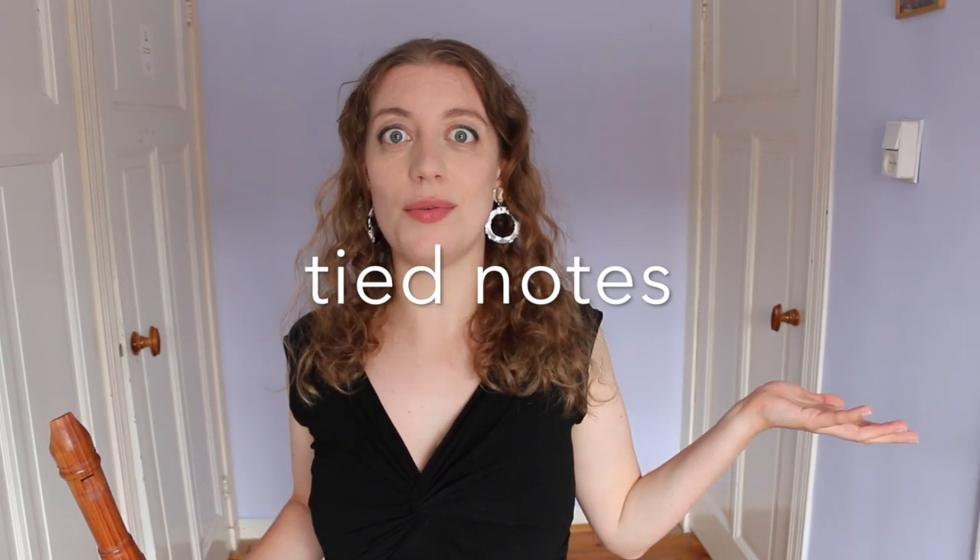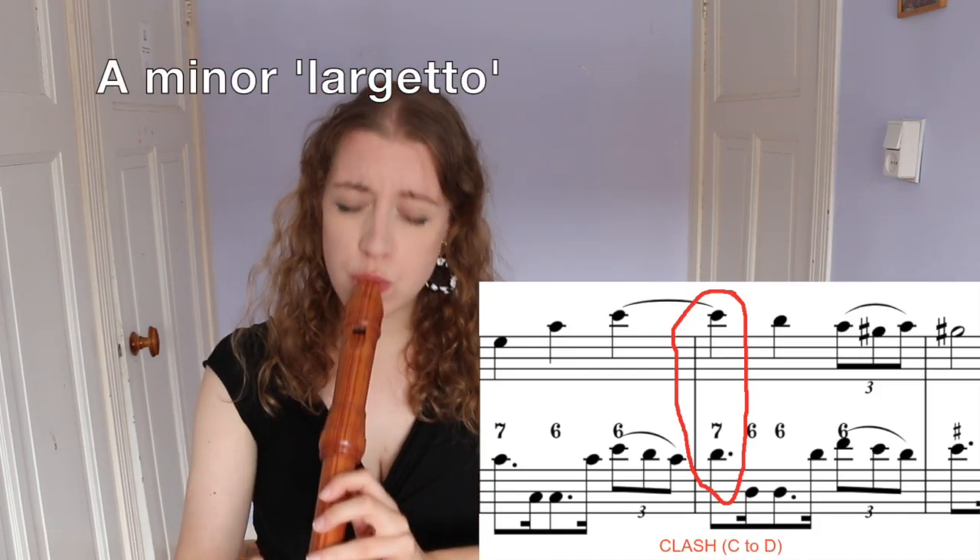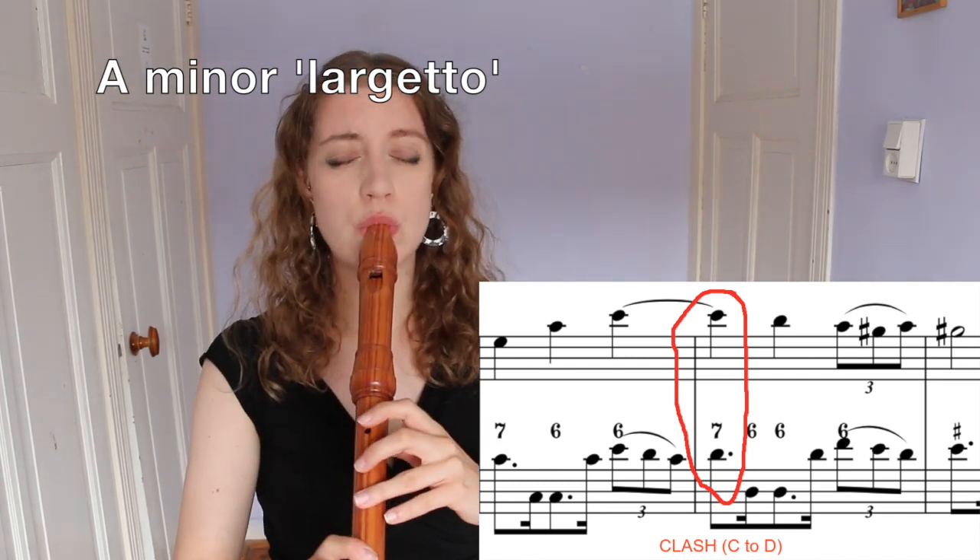Something that I notice all over the place in these sonatas are tied notes. Tied notes in Baroque music are almost always used to bring in dissonance — this is when there is a clash in the harmony, and oh it's so good. So don't gloss over these tied notes, really feel and enjoy that harmony change, like in the A minor. Of course, if we feel every single tied note the music is going to get a bit too much — could get stodgy. So sometimes this can be a nice moment to step back from being a soloist and let these tied notes sing while your continuo player has a moment.